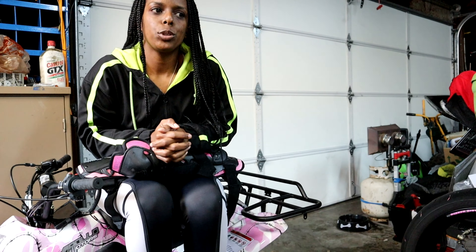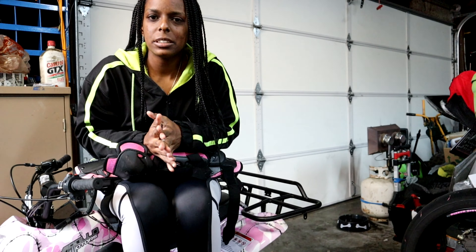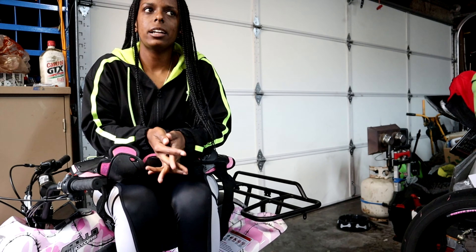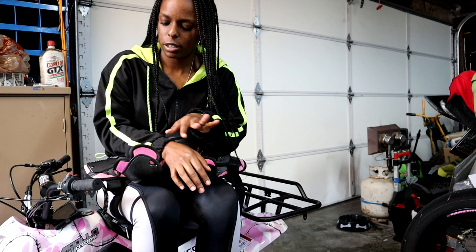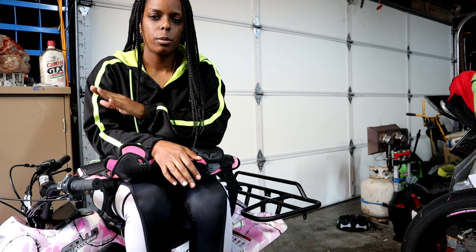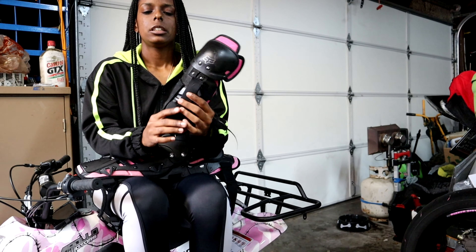Hey y'all, welcome and welcome back to our channel. I got some new gear that I've been testing out for the last month — I got it in late November, so all of this summer I've been testing out this new gear.